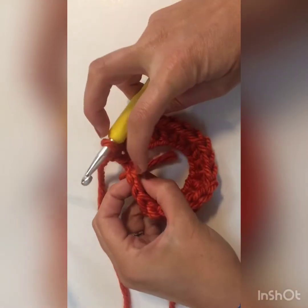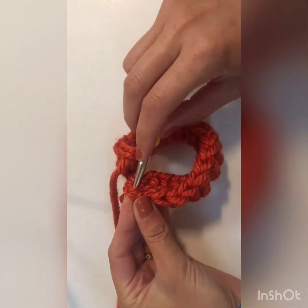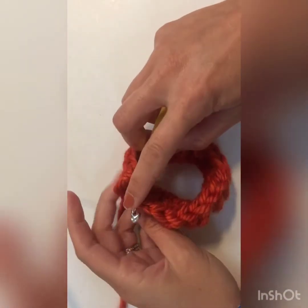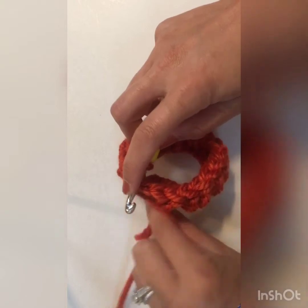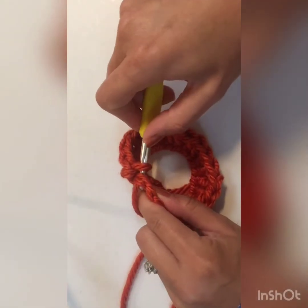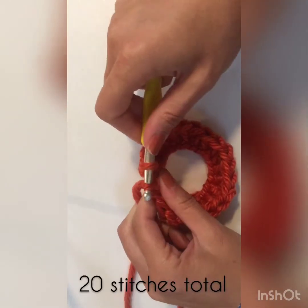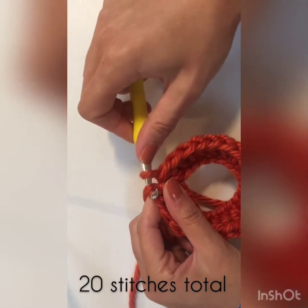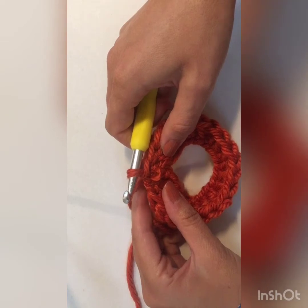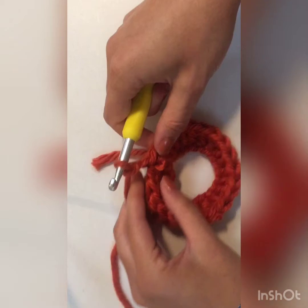We'll finish off row one by joining to the top of our chain two with a slip stitch. Insert your hook into the top of that chain, yarn over, pull through that stitch, and pull through the loop. To begin row two, we're going to chain two — one and two.